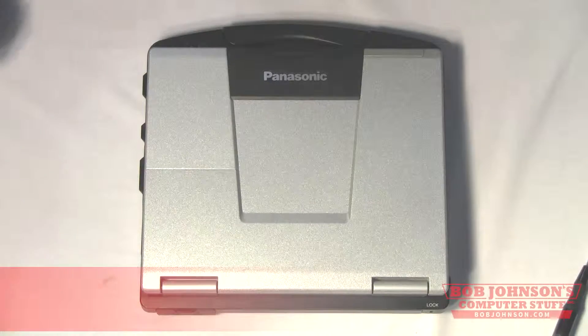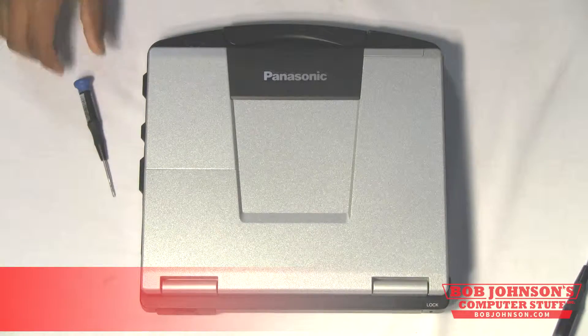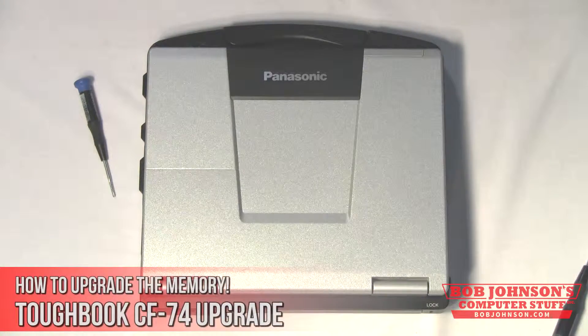Hello and welcome to another episode of Bob Johnson's Computer Stuff, Inc. We are the Toughbook Experts. Today we are going to show you how to replace the memory in your Panasonic Toughbook CF74. This is a simple repair to complete.